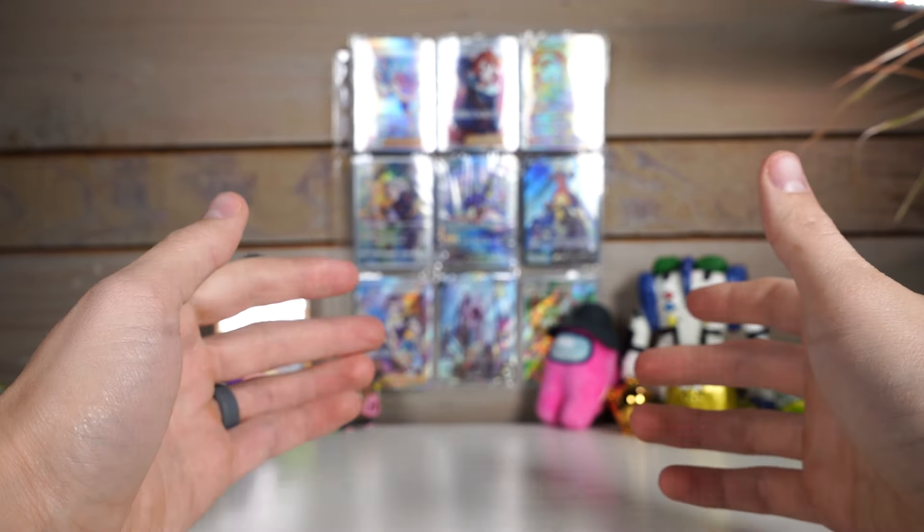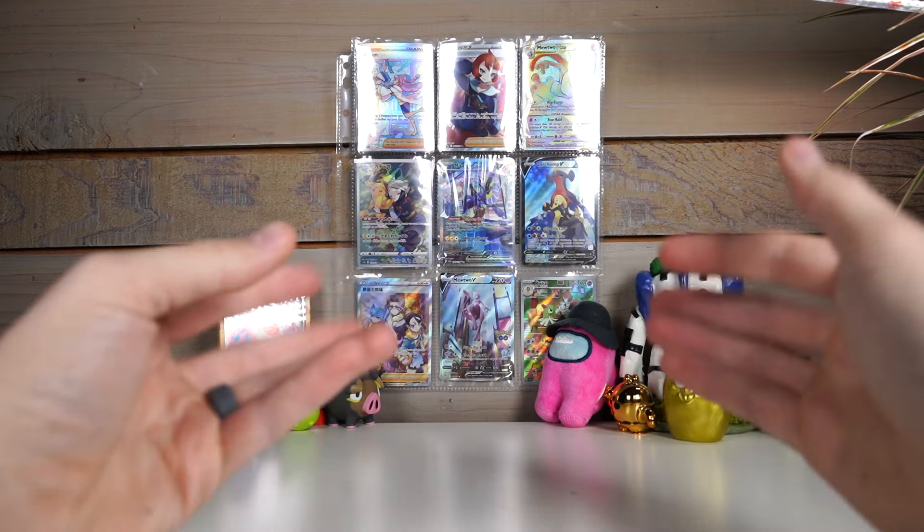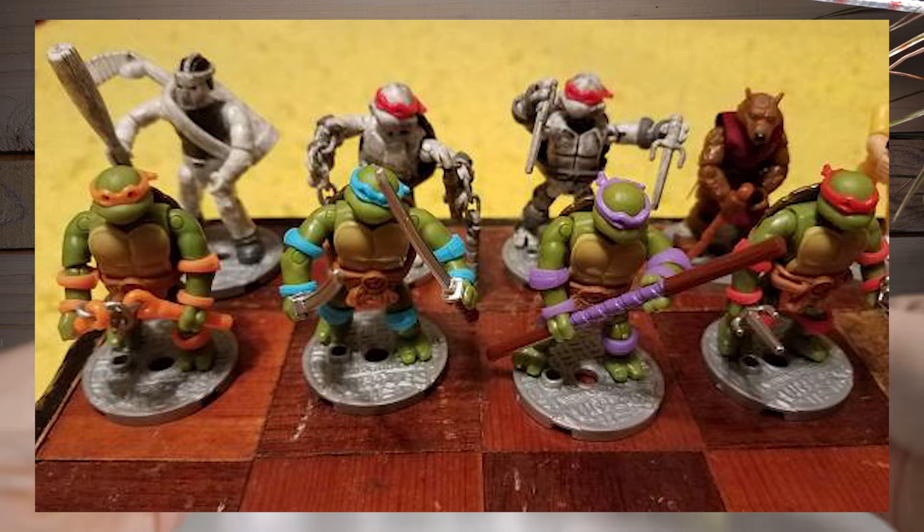Relatable moment alert. You're playing chess and you think, a rook? A pawn? These are so boring. Can a dude get freaking Donatello on his board?